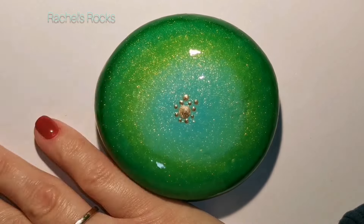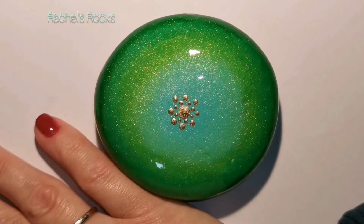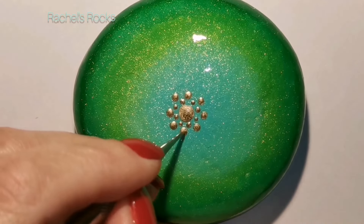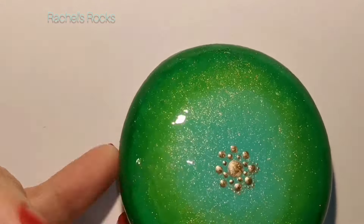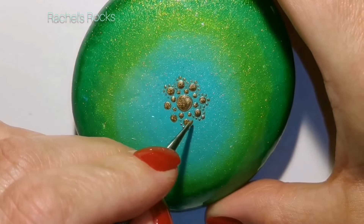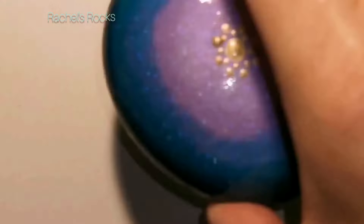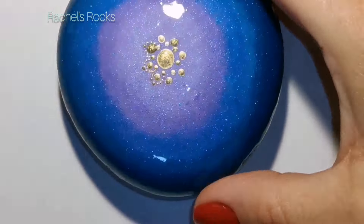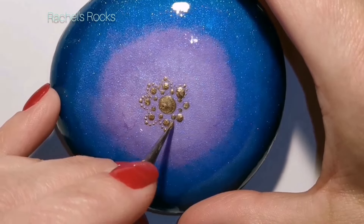Right now I'm just making sure that I found my center with a big dot of gold. Then I put some dots around that and then bigger dots between those dots. Now I'm going to walk some dots, just little ones. You can use a toothpick or something that has a very tiny end. This is a dotting needle, which is found at nail supply stores or online - it's a nail dotting needle. I'm just walking around the bigger set of dots that I did.